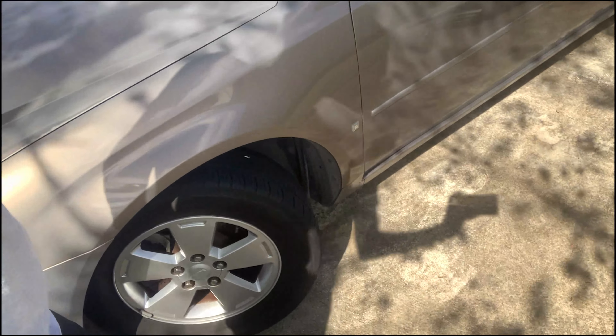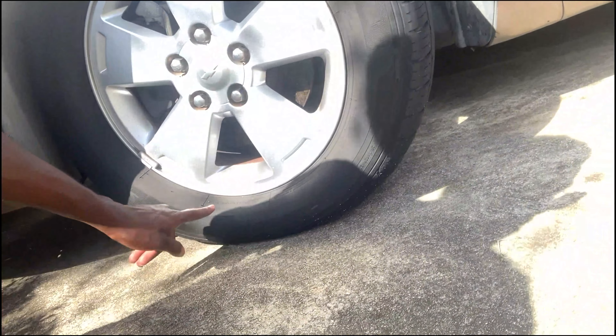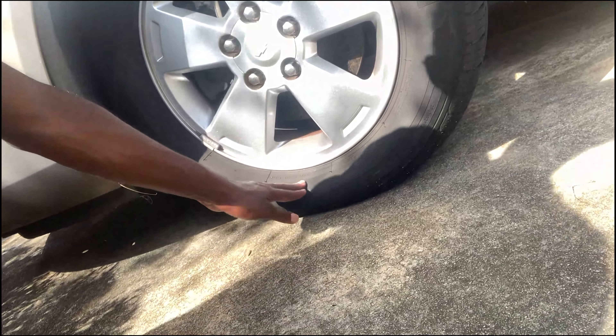Both tires are pretty low. It's way too low to be riding on the road, and I haven't put air in them since I got it, maybe a month ago. The back ones are pretty low too — there's just stuff that needs to be done.